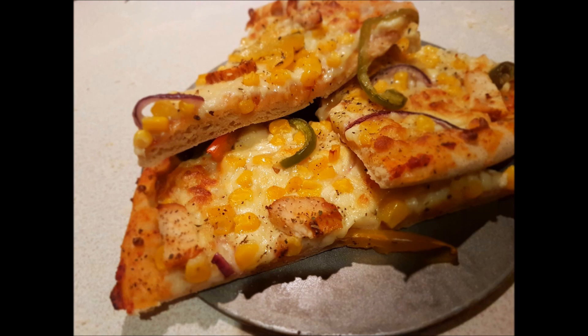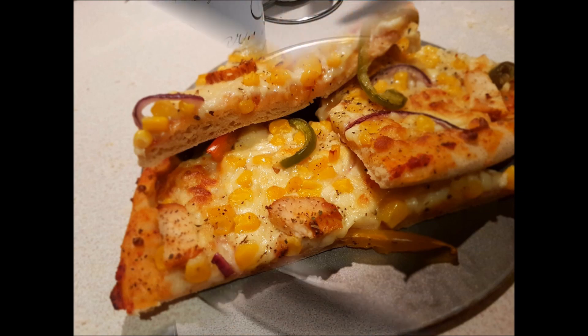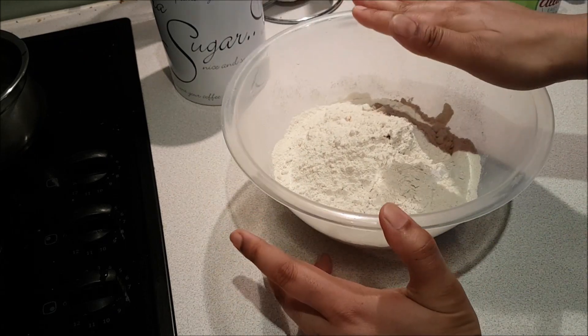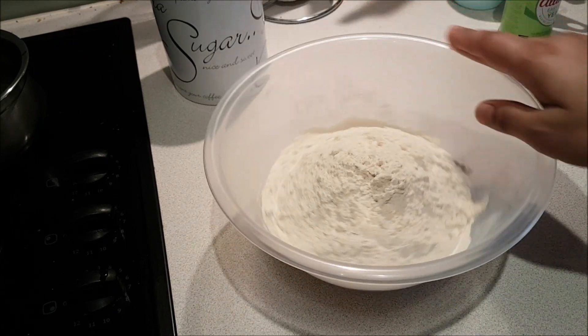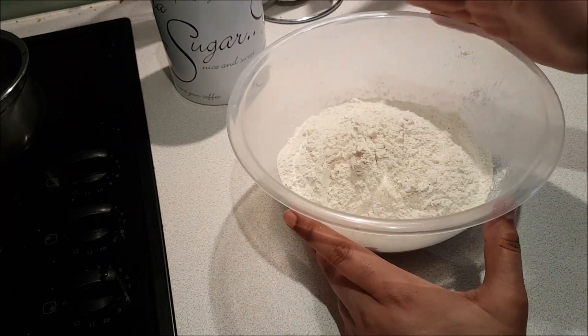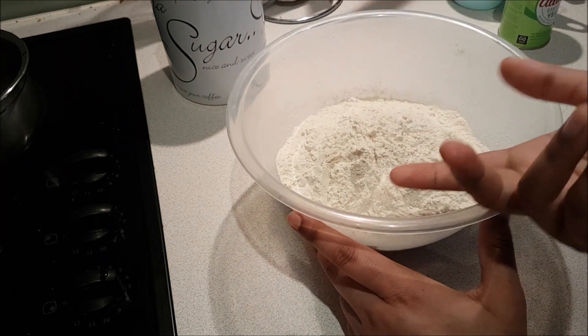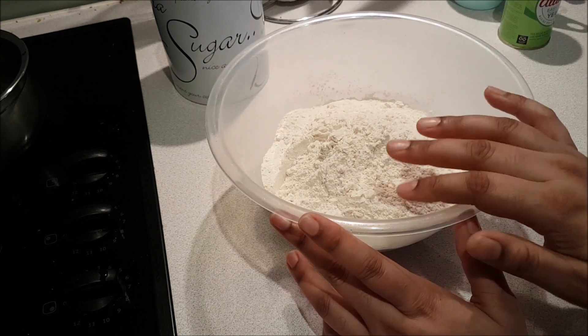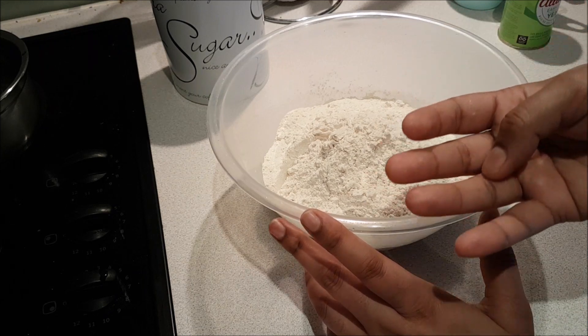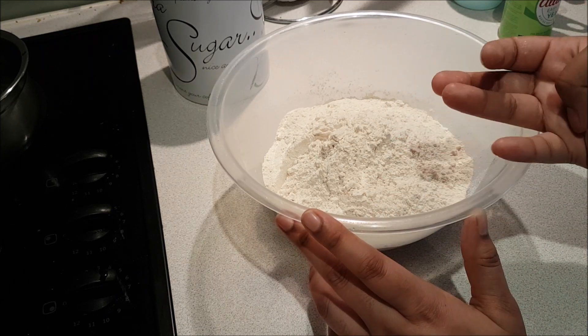Hello everyone, welcome back to my channel cooking station around the kitchen. Today's recipe is pizza dough. When we eat pizza, the dough is the base. Because if the base of the pizza is not good, you will not enjoy the softness of the pizza.